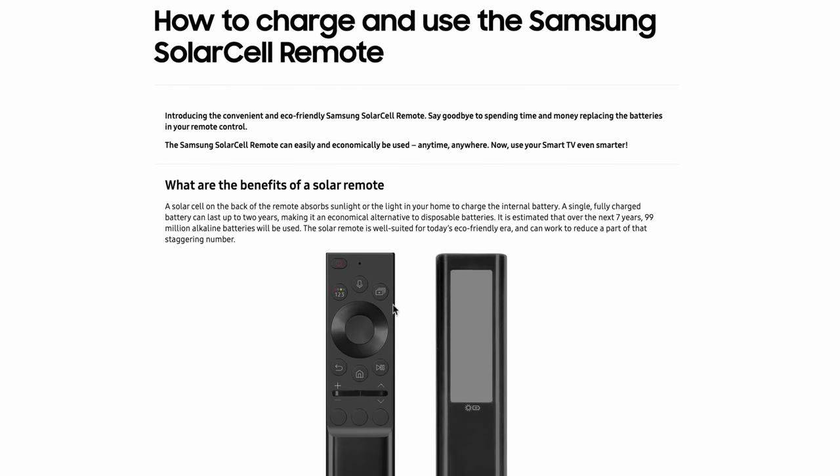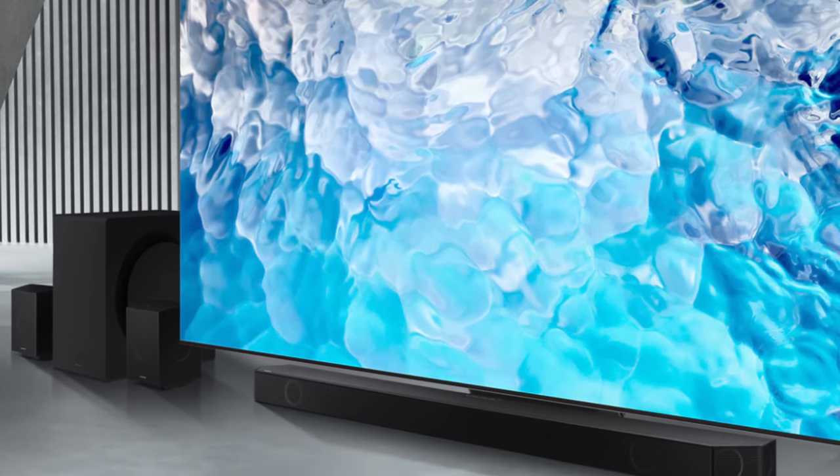There are not many big negatives, but there are some nice-to-have features that are missing — like Chromecast support, Google Assistant support, and a Solar Remote which is becoming a standard in all Samsung TVs by now. But other than that, it's a well-built and futuristic system.